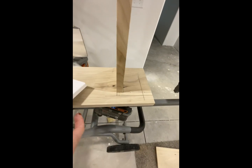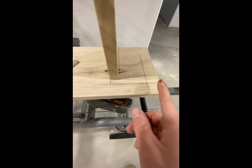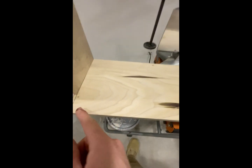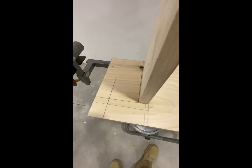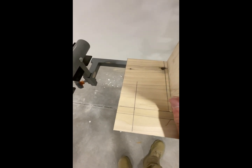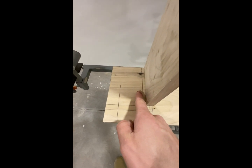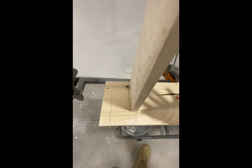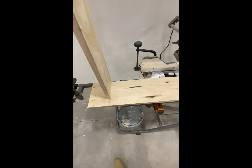Once I found this dimension, I took that times two, plus my 45 and a quarter, and I did the same thing down here. So now all I need to do is cut this line back here and this line right here, and then it will set nice and snug inside the window. That's what I'm going to do now.